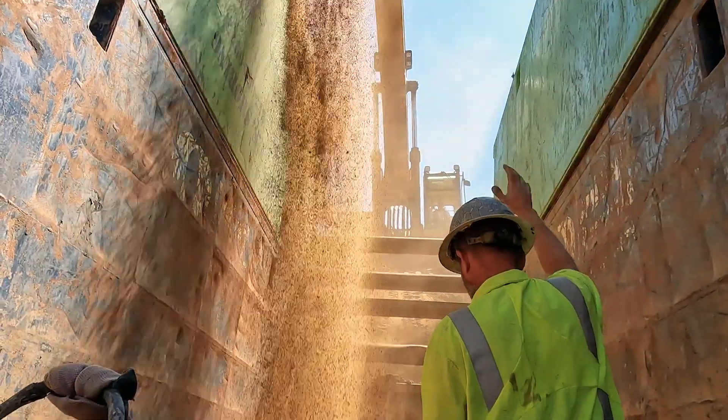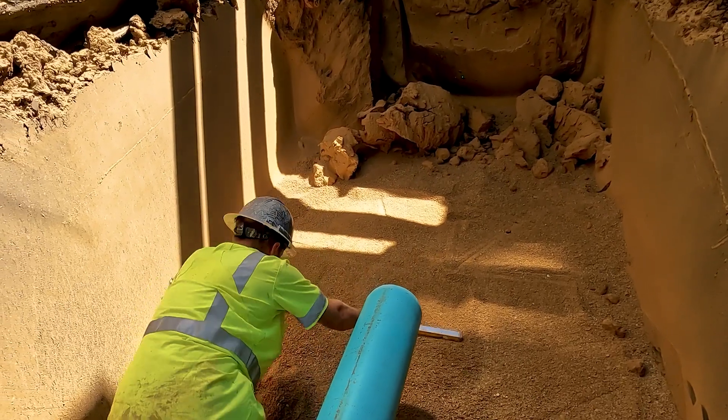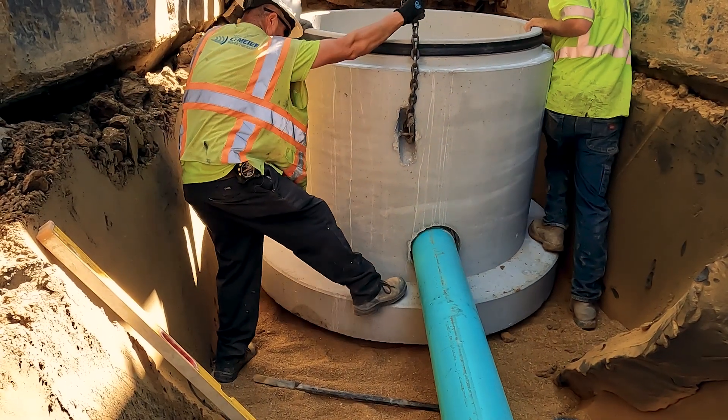Every few hundred feet we place a manhole as an access point to maintain the pipe. Go check out our manhole install videos and watch us fully install a manhole.